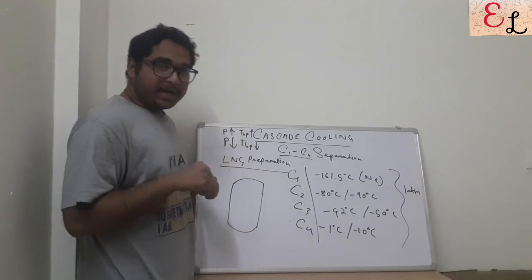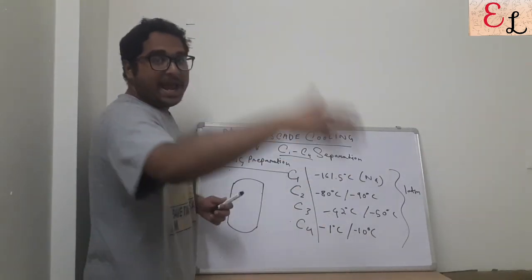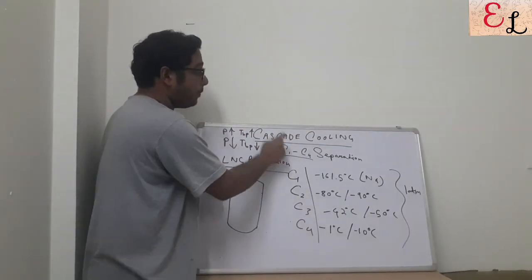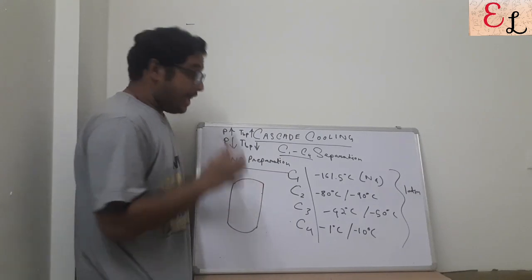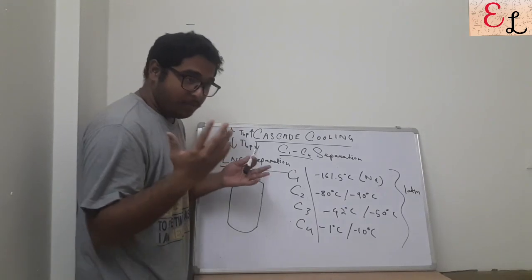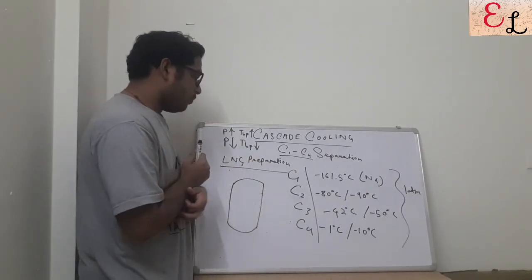This C1 to C4 has to be separated from each other — C1 has to be separated from C2, C3, and C4. So C2, C3, C4 have to be separated one by one to obtain finally pure C1 in the form of liquefied natural gas, stored in a chamber and transferred, because LNG is very important in every kind of industry.